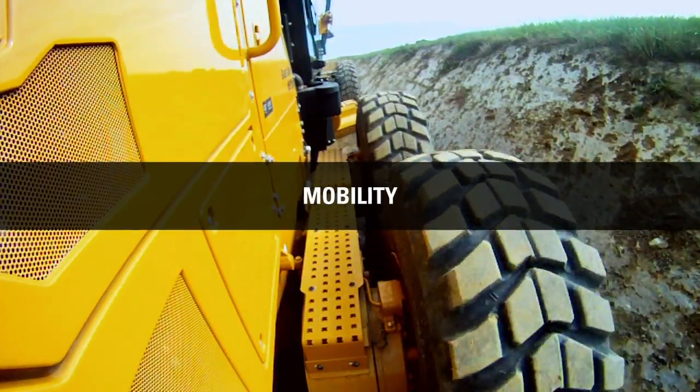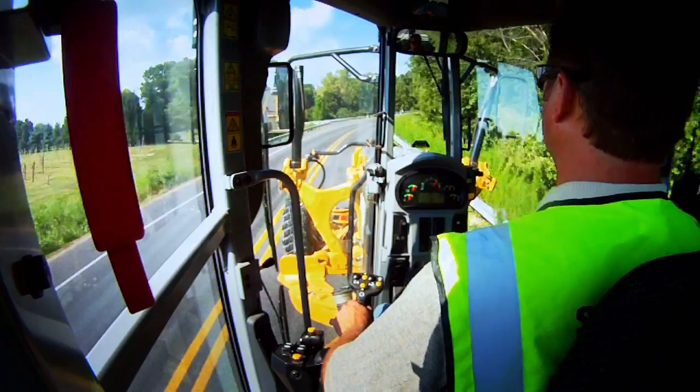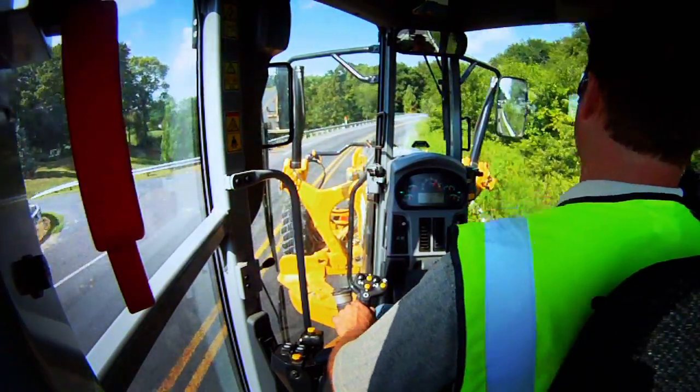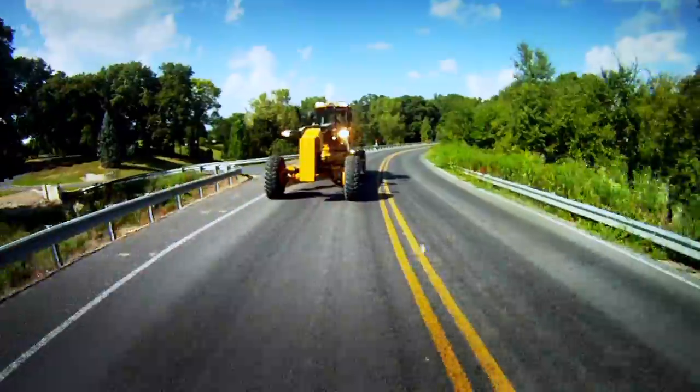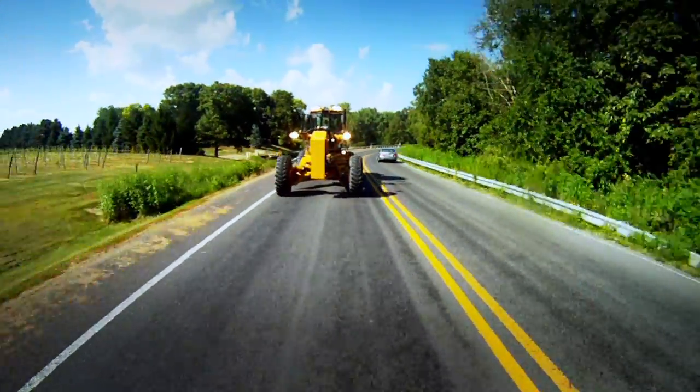The rubber tires on a motor grader give you the ability to move on all surfaces at the job site. And with travel speeds up to 30 miles per hour, roading from place to place is efficient too. Motor graders offer easy transport, usually without special permits for width or weight.